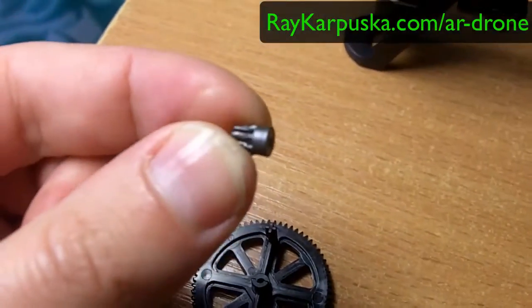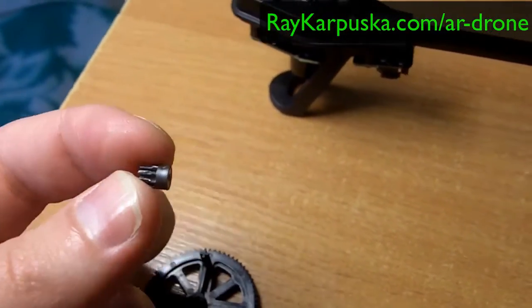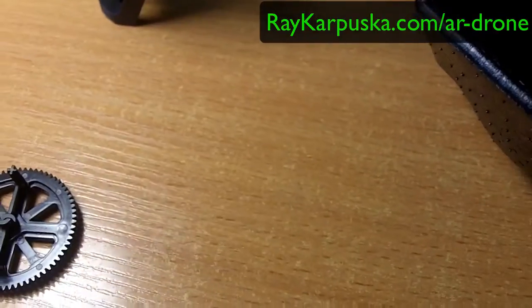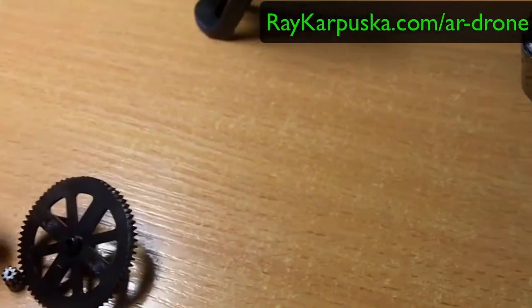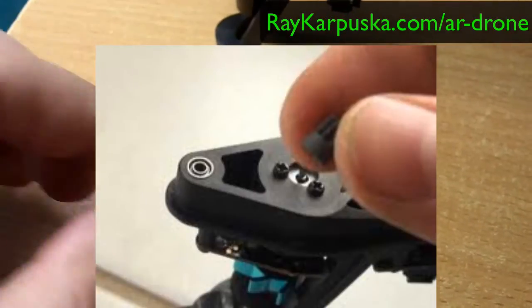Because of this part on the right hand side, this gear is actually holding it. So imagine if it breaks down, this one just flies off.